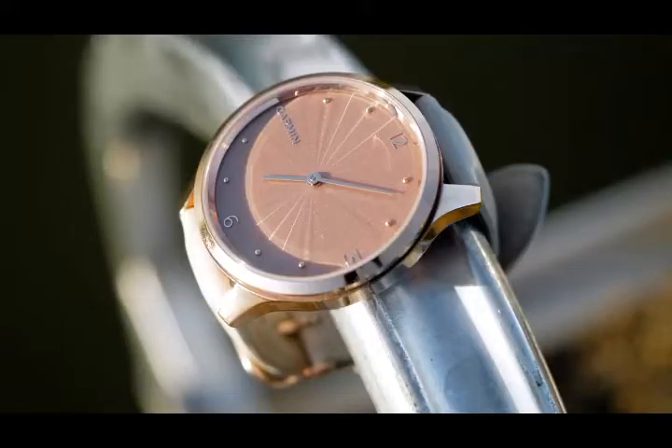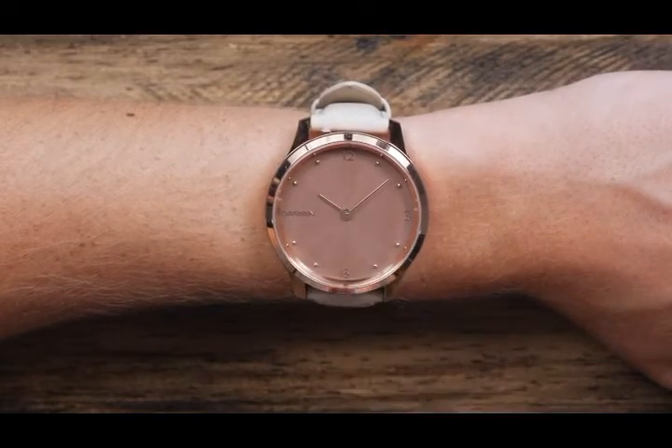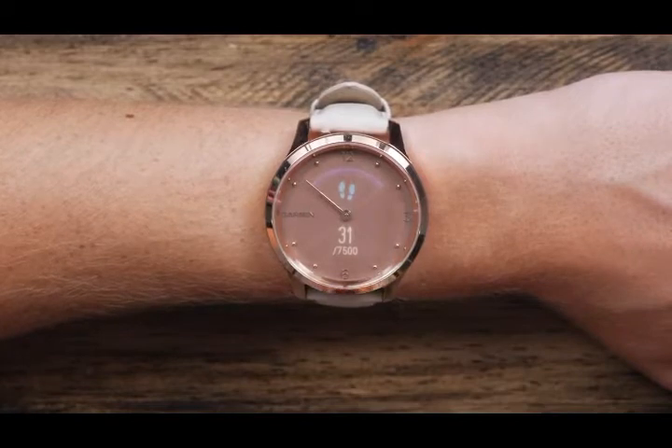Now, let's take a look at the watch. To wake the screen, raise your wrist or double tap the screen. On the watch face, you'll see the date and current step count. Swipe left or right to view widgets that show more data.